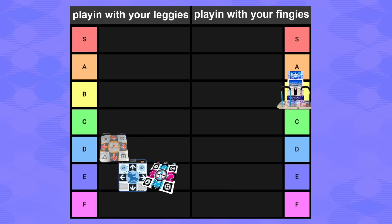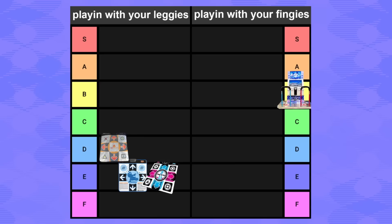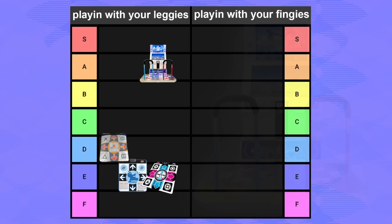The dream would be to have your very own DDR cabinet, right? That'd be A tier. I'm not specifically referring to DDR-A — it's just a visual summary of DDR cabinets in general.